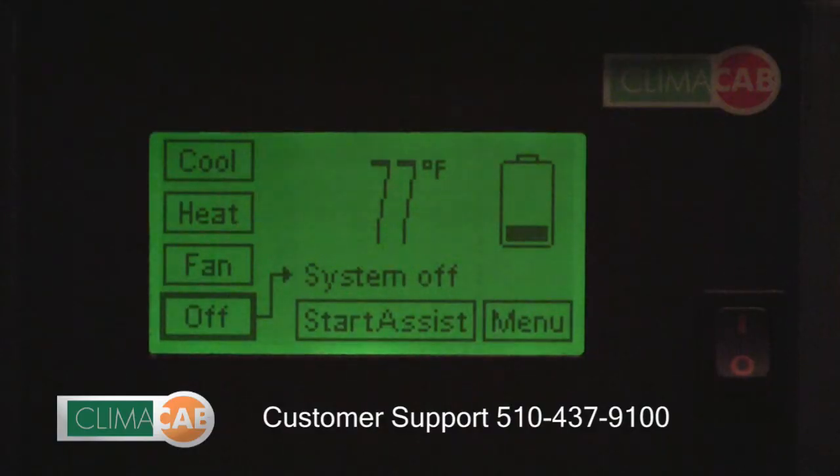Another important benefit of the Klimacab system is the start assist feature. The start assist feature helps to eliminate potential costly jump starts and battery replacement expense. When initiated from the control panel, it channels energy from the Klimacab bank of batteries to the truck bank of batteries to provide additional cranking power.